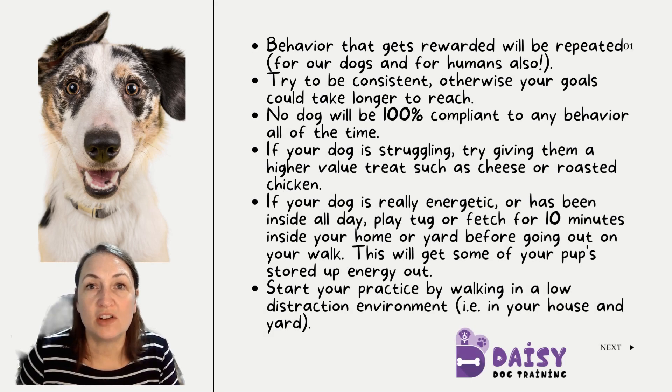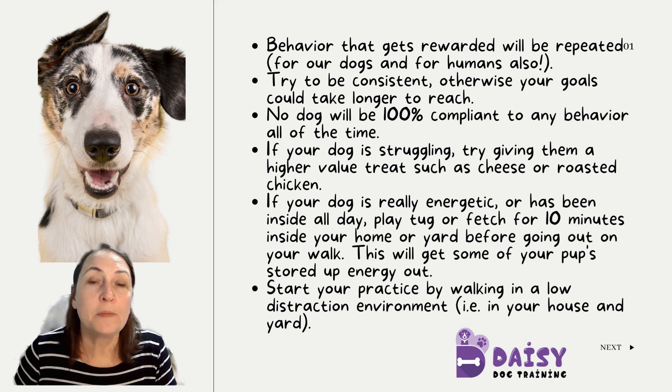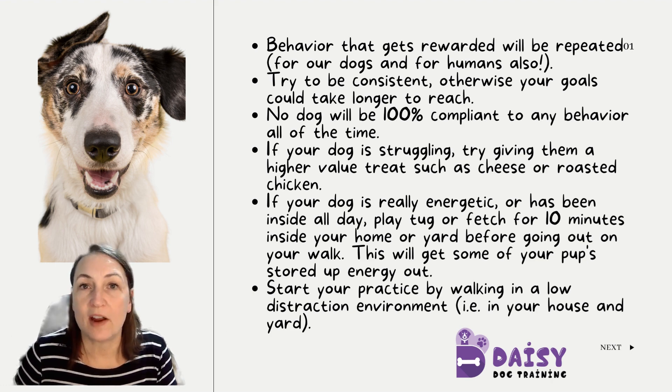Hey there. I wanted to give you some tips on loose leash walking with your dog. It's one of the most challenging things and one of the things that I get contacted most about from my clients. So always remember to start your loose leash walking in low distraction environments.